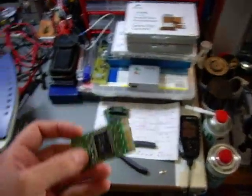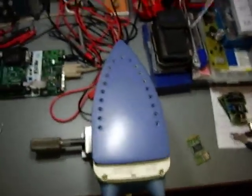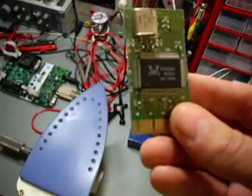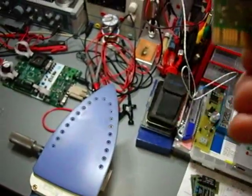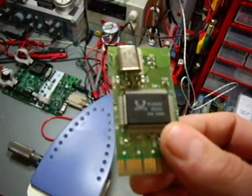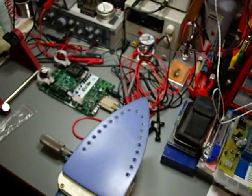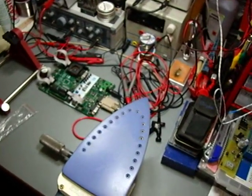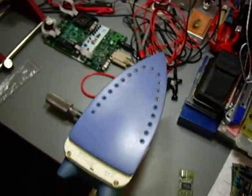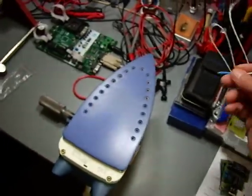What we do is we have a flat iron here, and we use it to unsolder it. This is the only proper way, because if you use hot air it will probably ruin the chip — it gets too hot. So we need about two hundred to two hundred fifty degrees Celsius in that vicinity for this to work.